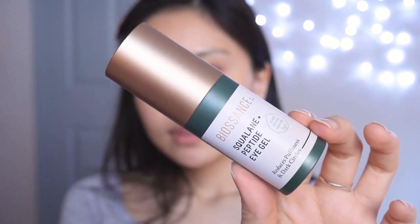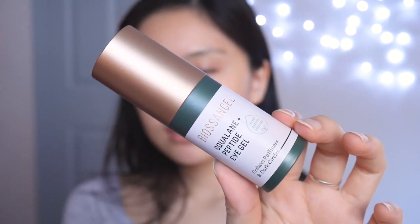The next product I'm going to use is the Biosynce Squalene Peptide Eye Gel. This one is supposed to help with dark circles and puffiness. I feel like almost any eye cream doesn't really help with my dark circles — mine are kind of hereditary, so it's impossible to get rid of them. I feel like because this area is a little sunken in, that's why I get dark circles too. I take one pump on my ring finger and split it between my two fingers, then apply it underneath my eyes.